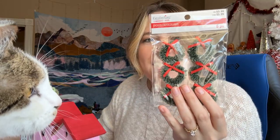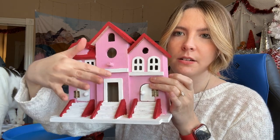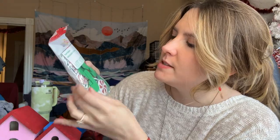Then I got these adorable little wheat stickers — technically you're supposed to use them in scrapbooking, but they're perfect for this little house. I also have either red or dark green garland that I'm thinking of putting along here. And I want to somehow use the peppermints and the candy canes — we'll have to see how that goes. Let's jump into it!